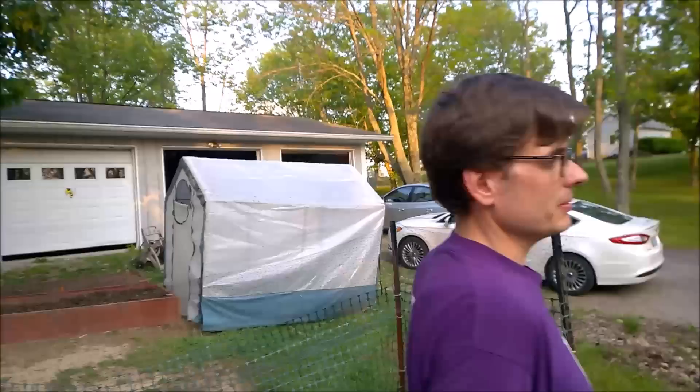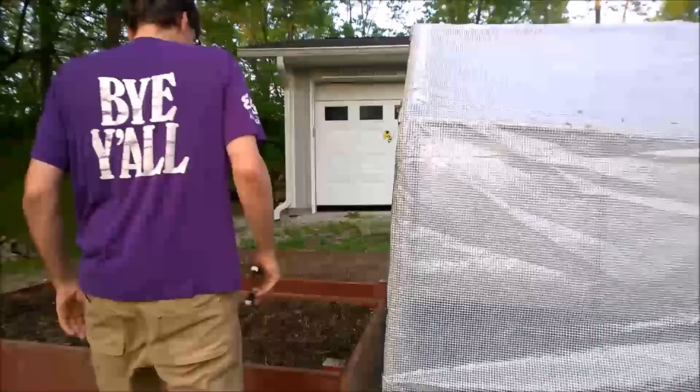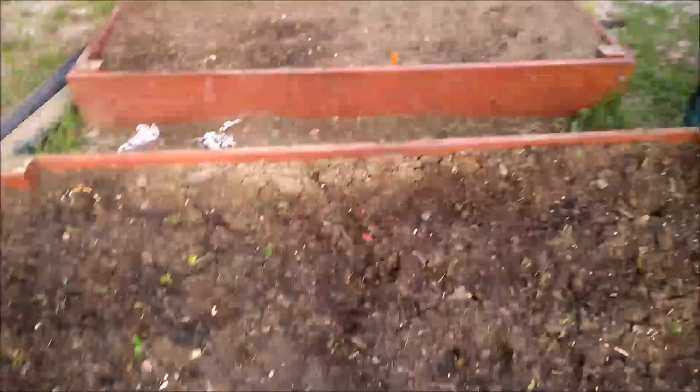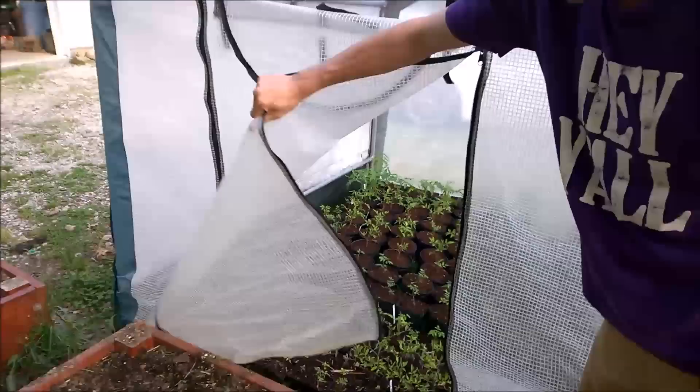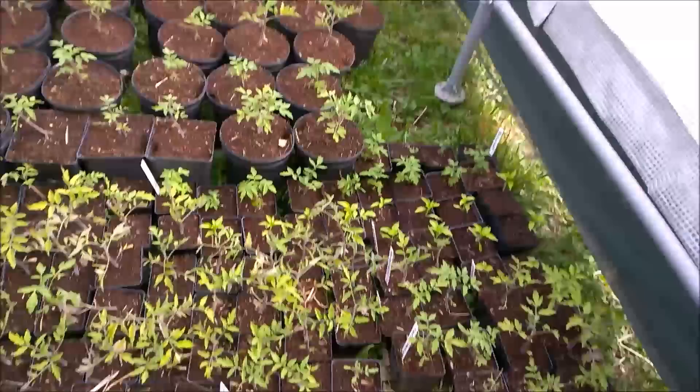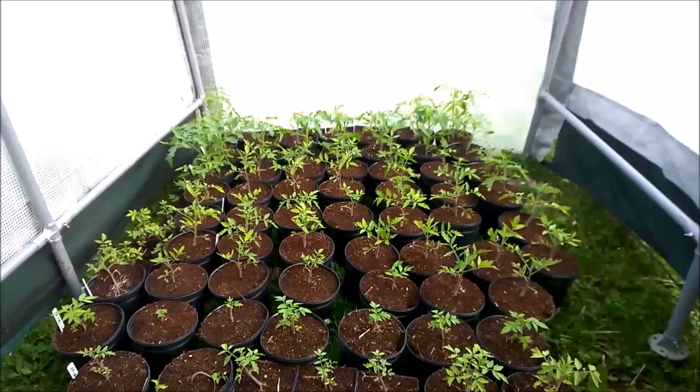Up here, this is just some bird netting to hopefully keep the birds from eating my berries. Last thing — two new strawberry beds, just planted those a day or two ago. They're June-bearing varieties. And then here are my mostly tomatoes and some Trinidad scorpion peppers. These will go into the garden in a couple of weeks when I pull out all the broccoli and lettuce and everything.